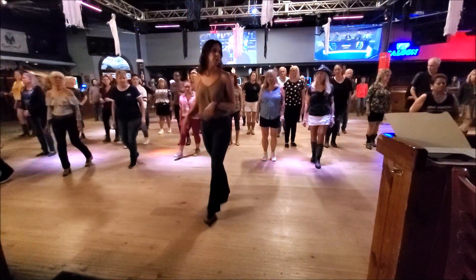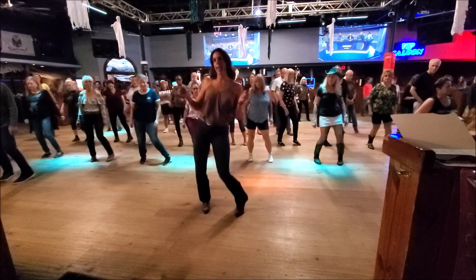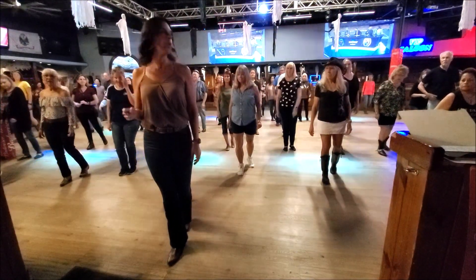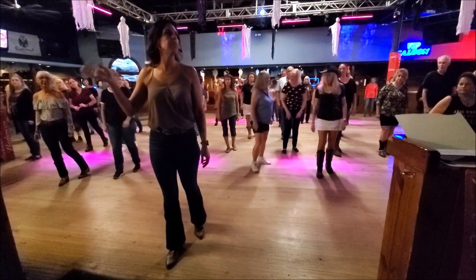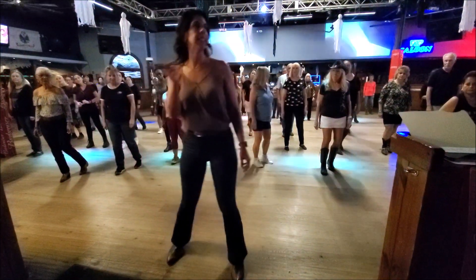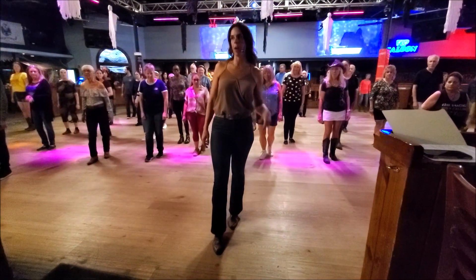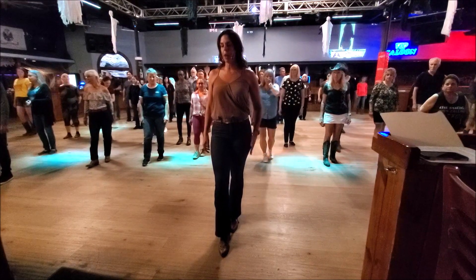Let's put that together from the top. Five, six, seven, eight. Hips and hips. Side, together, shuffle, forward. Weight is on your right. From there, we're going to do the opposite of that — side, together, shuffle, back. That's one, two, three, and four for the next count of eight. And your weight ends up on your left foot.